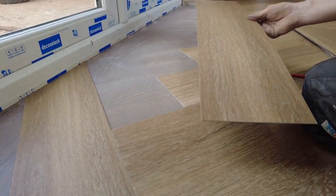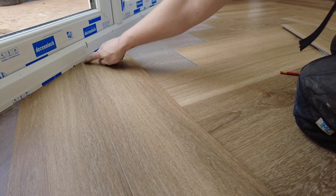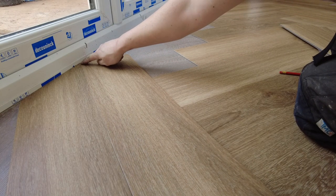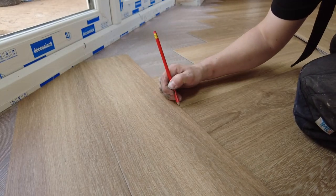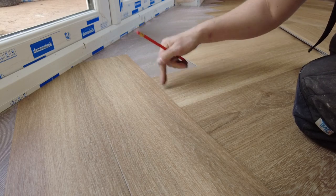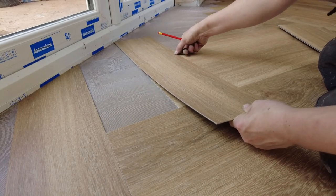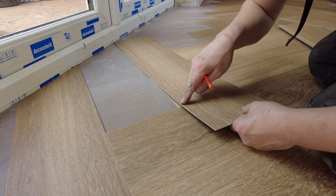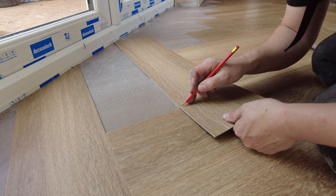So what I do is put that one in there so it's touching. Can you see it's touching there? Then I'm going to get my pencil and mark the diagonal where the tile would end. Then I'm going to put it on the next one, and that's going to give me this length. So I'm going to mark it with a pencil.